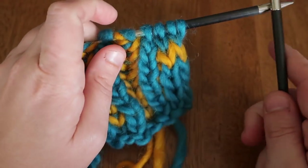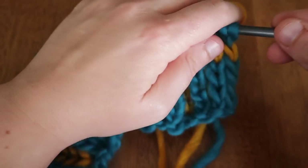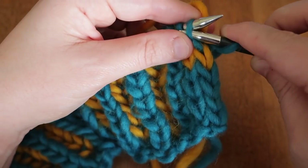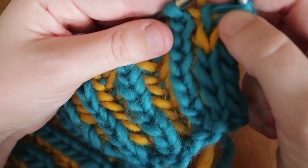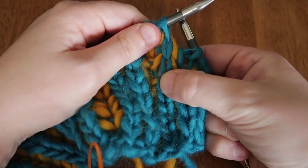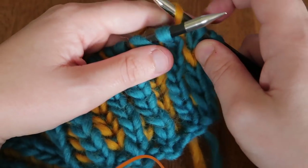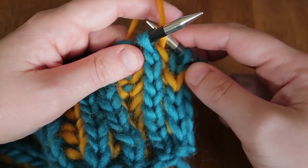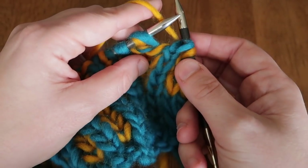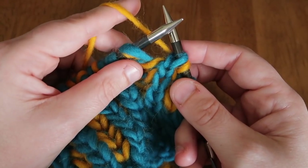We slid the work all the way back and now we're going to work the next pass using color B, the mustard color. I slip the two edge stitches for stability. Now our first stitch in the row is the knit stitch from the previous row — it's a singleton with no yarn over — so we are going to slip one yarn over: pass the needle behind the working yarn and insert purlwise.